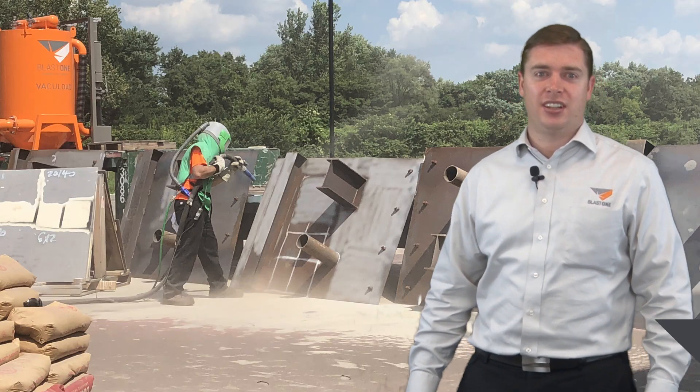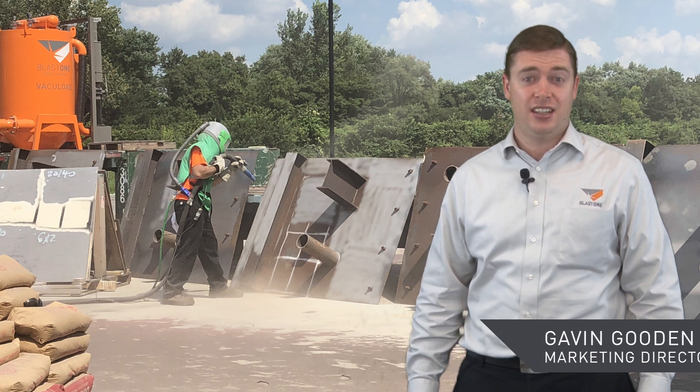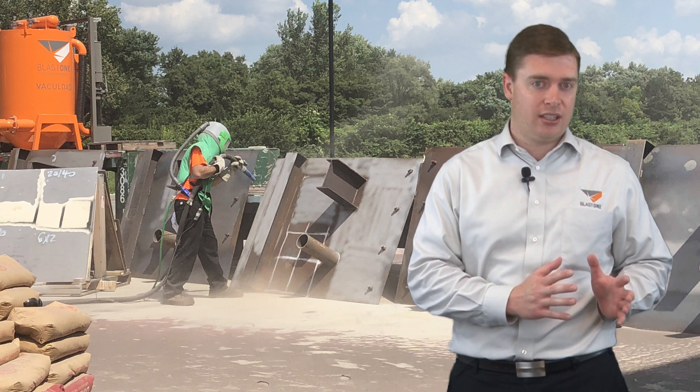Hello and welcome to this week's Primed Insight. My name is Gavin Gooden. I'm the Marketing Director here at BlastOne. Today we're discussing when you should use a pressure hold system over a pressure release.